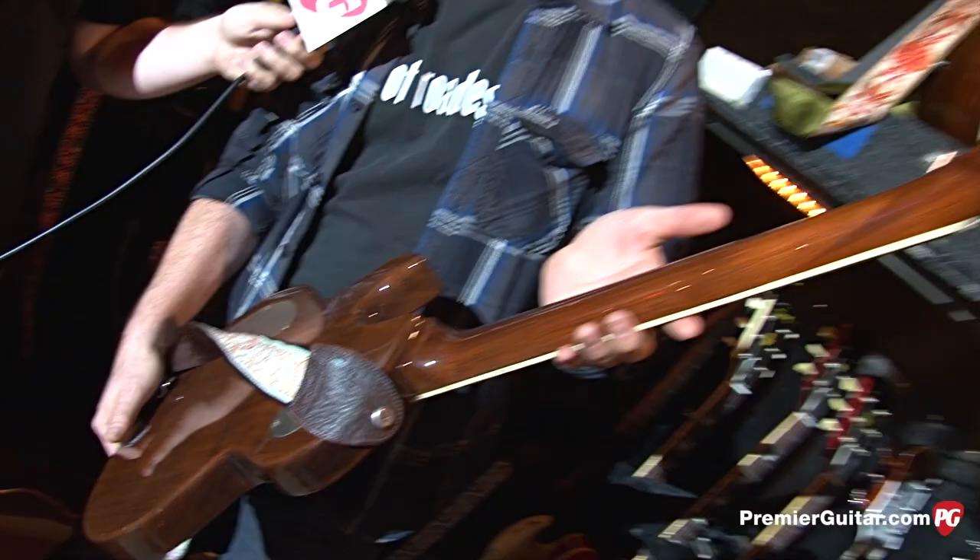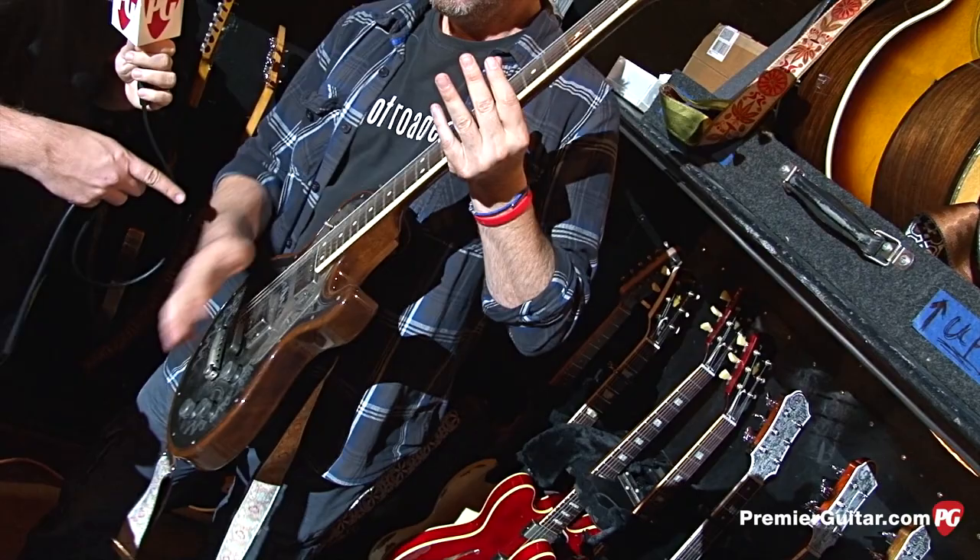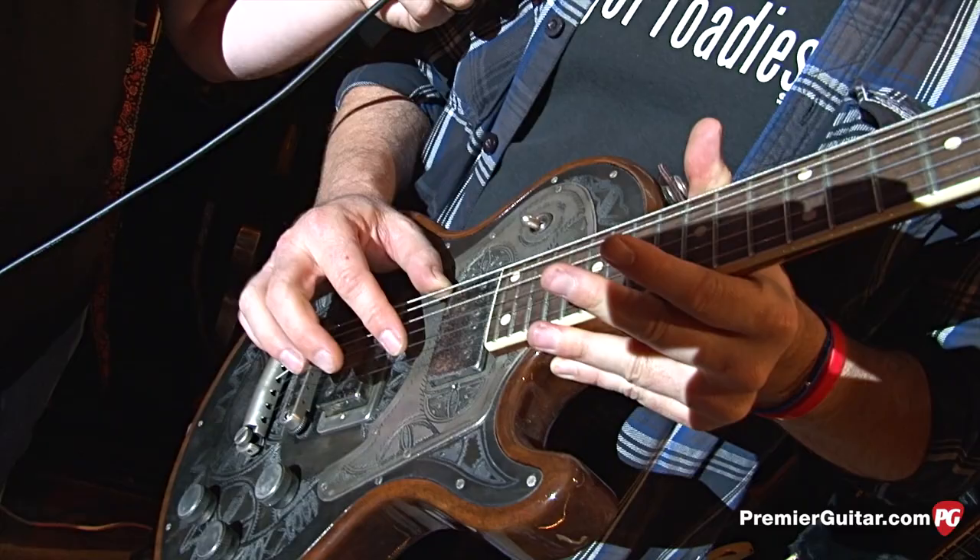What's the special tuning? Been a Long Time Waiting on Love — it's C, G, C, G, A#, E. At the volume he plays that, when he hits those low notes, it really shakes up the place.